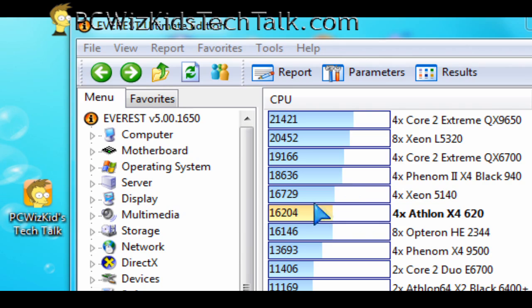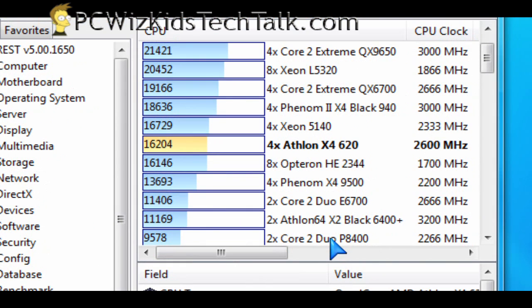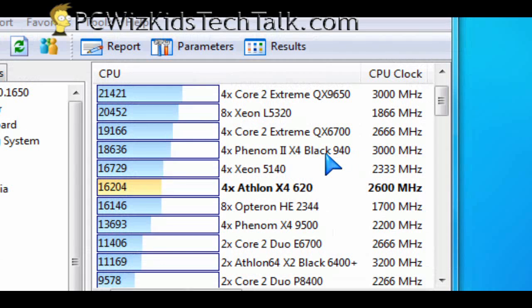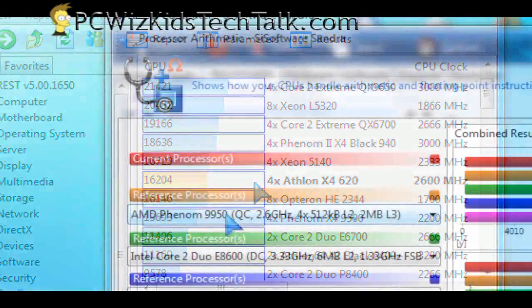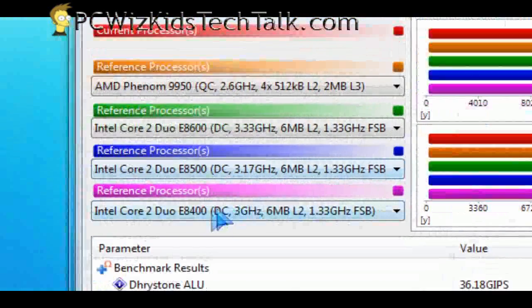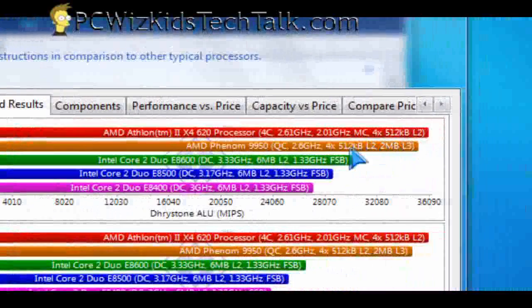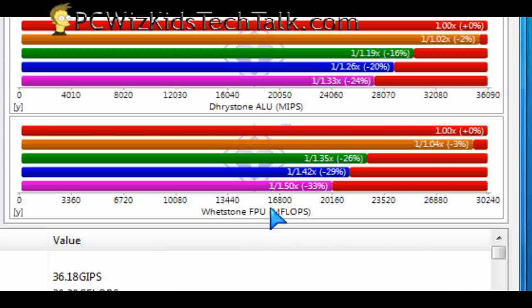When I run benchmarks from Everest and SiSoftware Sandra, just to see where the CPU falls compared to others, you can see the E6700 Intel Core 2 Duo — it's faster than that. It's faster than a Phenom X4 Quad 9500, obviously, and not as fast as the new Phenom 2s for sure. I also ran SiSandra comparing against the Intel Core 2 Duo E8600, E8500, and E8400, and it said that the Athlon 2 X4 at 2.6 GHz was actually faster than all three of those.